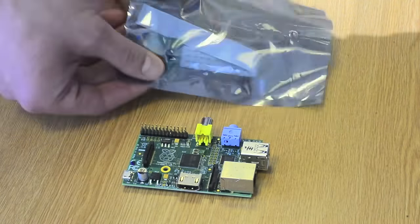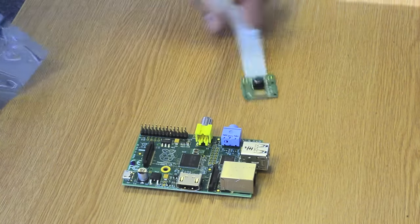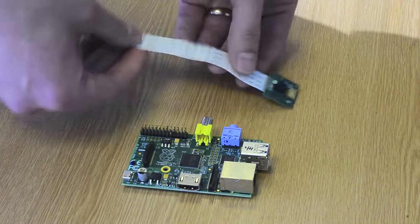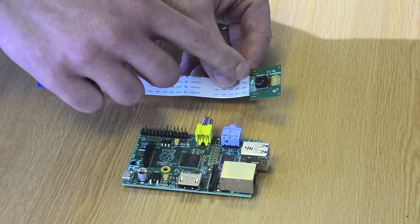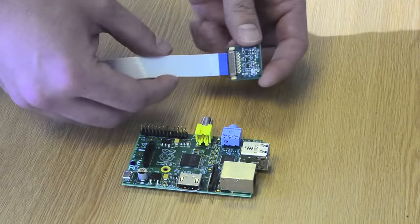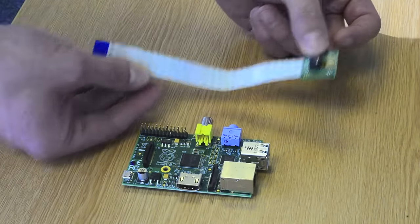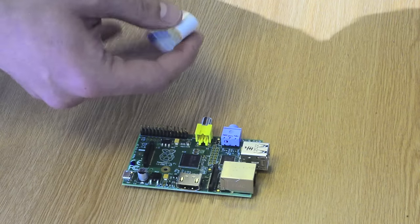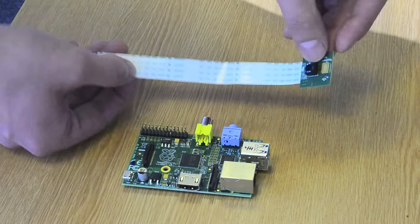So it comes in an anti-static bag. Here's the camera module. On the front of the board we've got the actual module itself and on the back is the connector for the flex. One thing to note is the flex — you shouldn't bend it as far as kinking it or anything like that. It's just a little bit delicate.